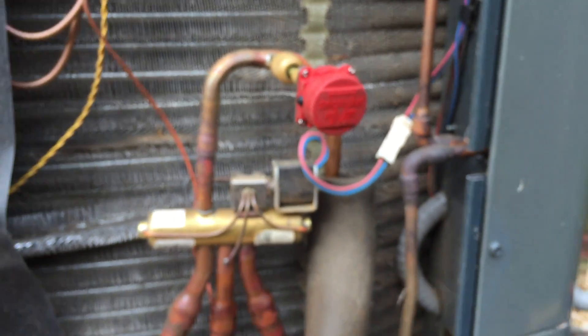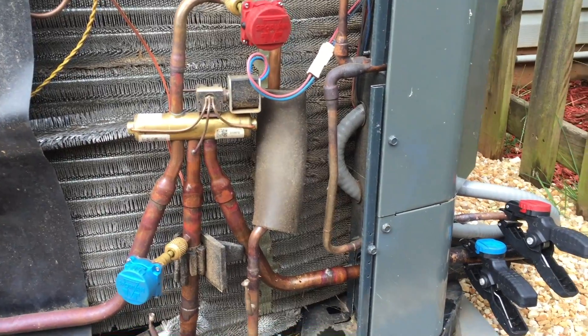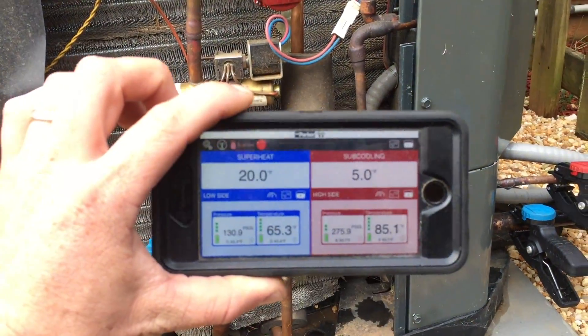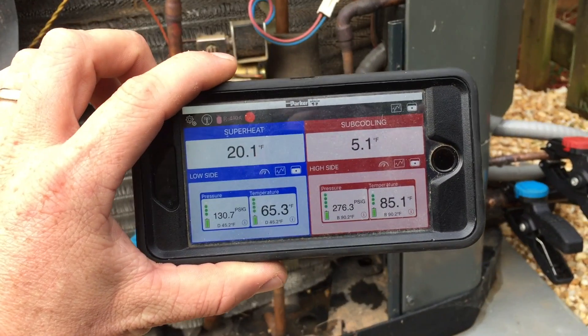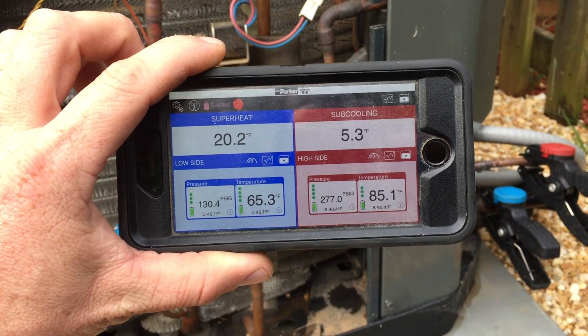Right now I've got the Sporlin Smart Service Tool connected to the system. We've got 5 degrees of subcooling and 20 degrees of superheat.